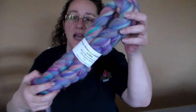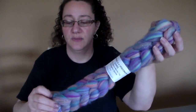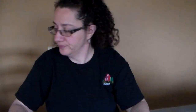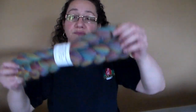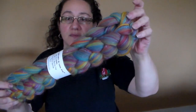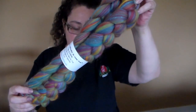The next one is called All That Glitters is a Unicorn, and it is some really pretty pastels — purples, pinks, mints, blues — and 85% merino, 15% sparkle as well. The next one is called Somewhere Dreams Do Come True, and this is just like a rainbow of beautiful deep colors, again 85% merino and 15% angelina sparkle. So those are three new braids with sparkle in them.